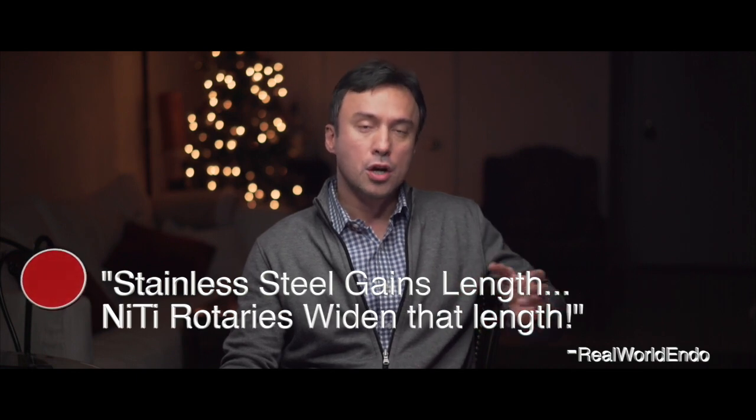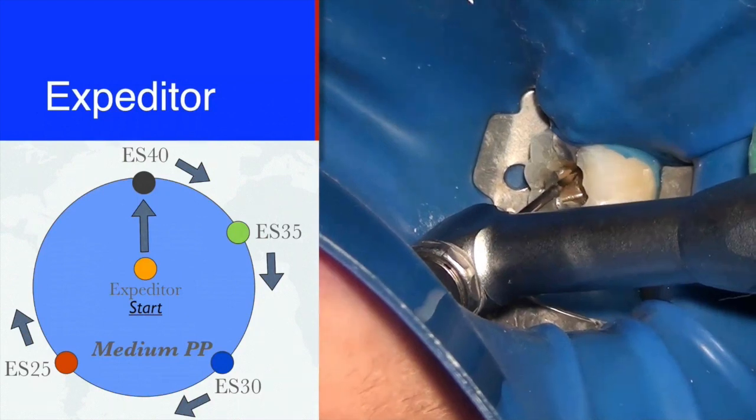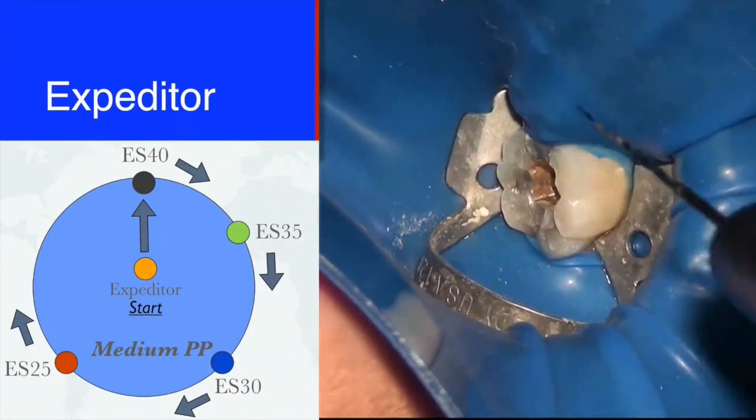You mark the available length and keep it in mind in terms of how deep you go. You don't want rotary files to go deeper than the available hand-file length. A hand file's job is to scout and find available space; a rotary file's job is to enlarge that space. So always scout with a stiff stainless steel hand file first, then follow up to that length — and certainly no deeper — with the rotary file. Using the expediter, we find this is a medium-type canal, so we open a medium package of files.